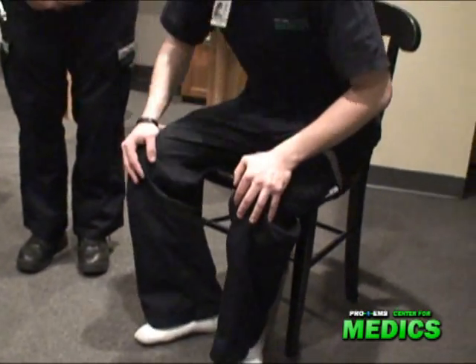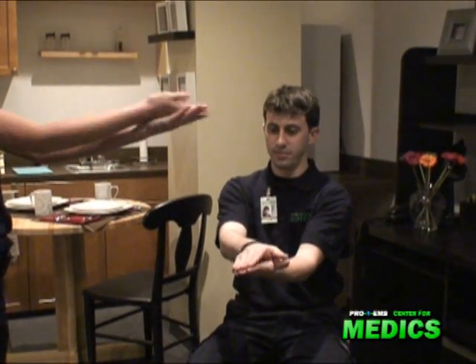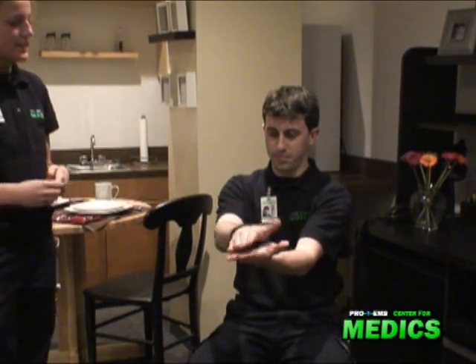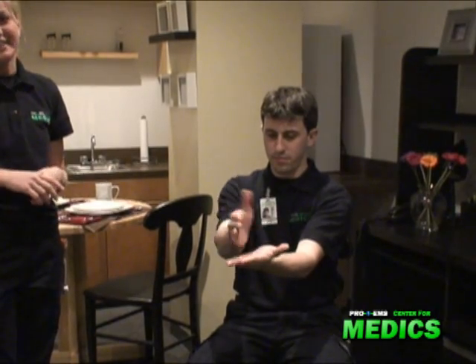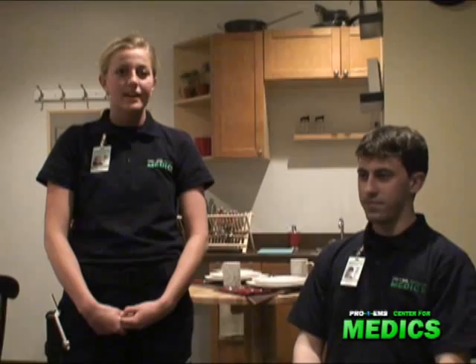Now you can sit. Can you put your arms out like this for me? Bring them back and forth really quick. This is checking for any dysdiadochokinesia. All right, in the opposite way. Okay, good. We now see that all of his spinal nerves are intact. This concludes my neurological exam.